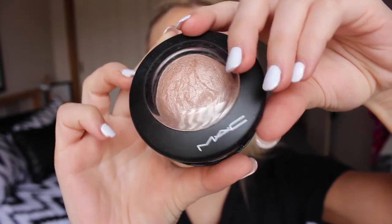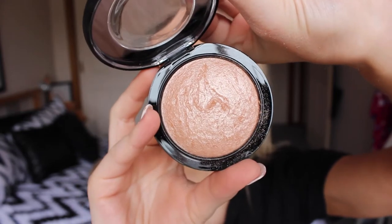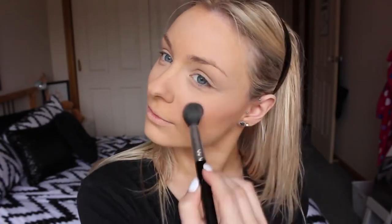To highlight my face I'm using the one and only MAC Soft and Gentle and I'm popping that on the highest points of my face.